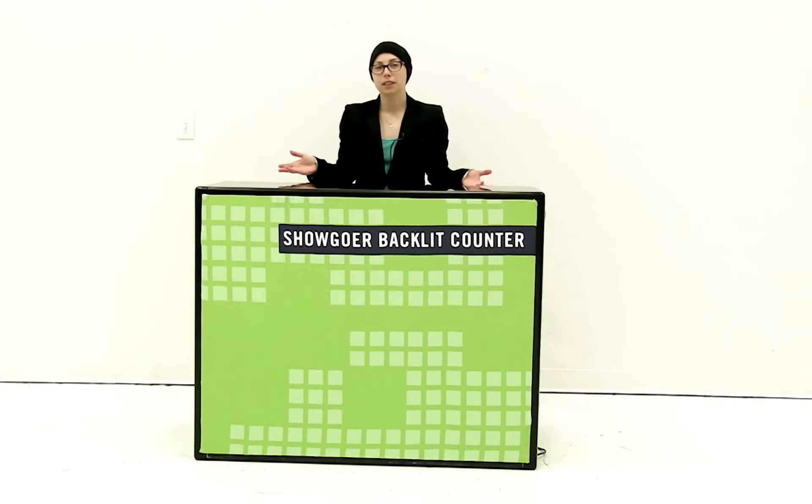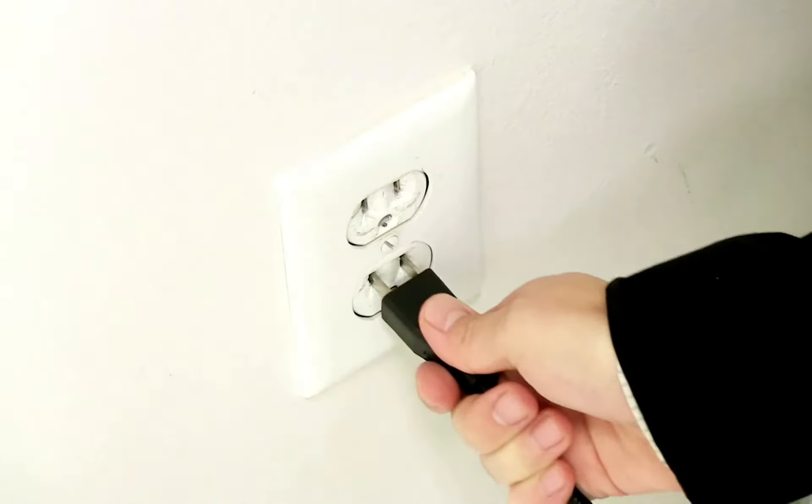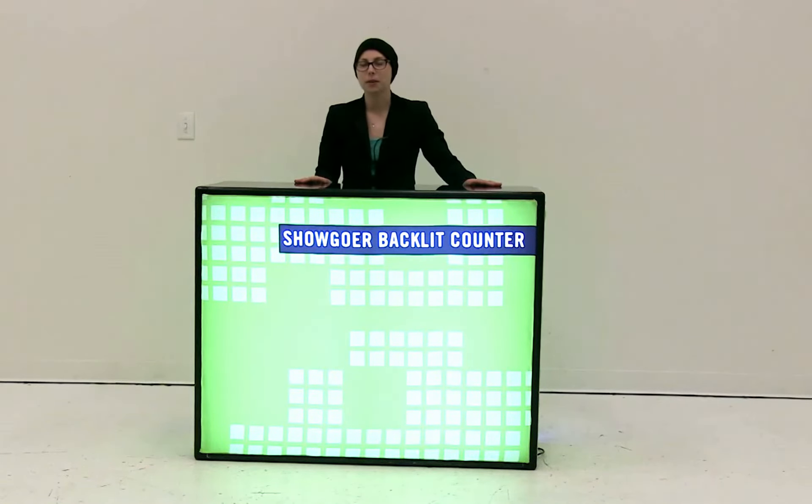Once you have your graphics all attached, the last thing you're going to do is plug it into a standard outlet. It is just that easy to set up your showgoer backlit counter.